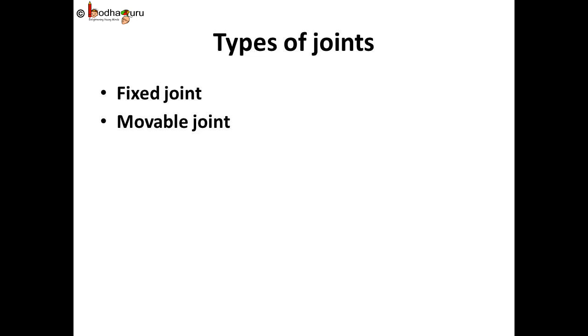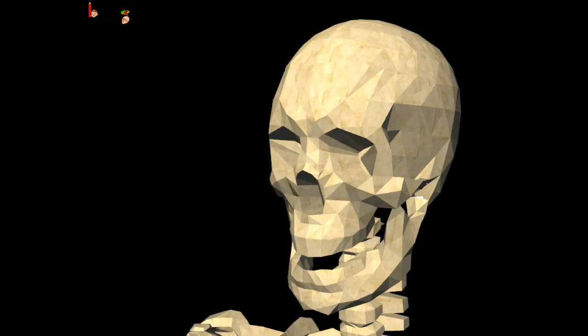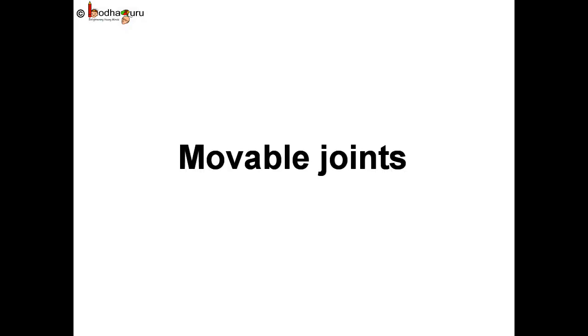There are two kinds of joints: the fixed joint and the movable joint. Fixed joints in our body, as the name suggests, are fixed and so they cannot move. The skull is an immovable or a fixed joint. The movable joints in our body are the joints which can move and also help us to move, but not all movable joints can move in all directions.